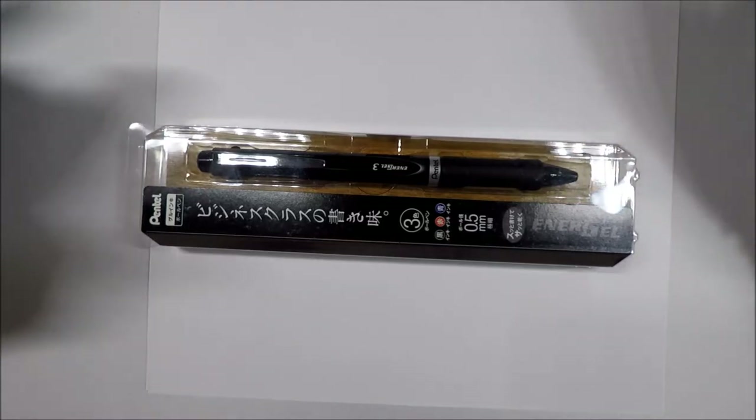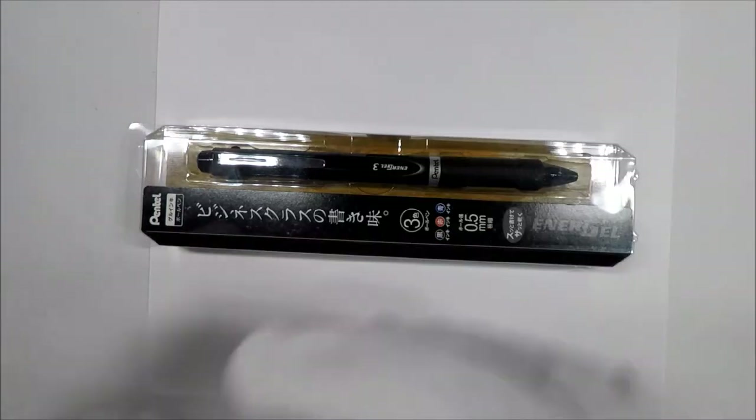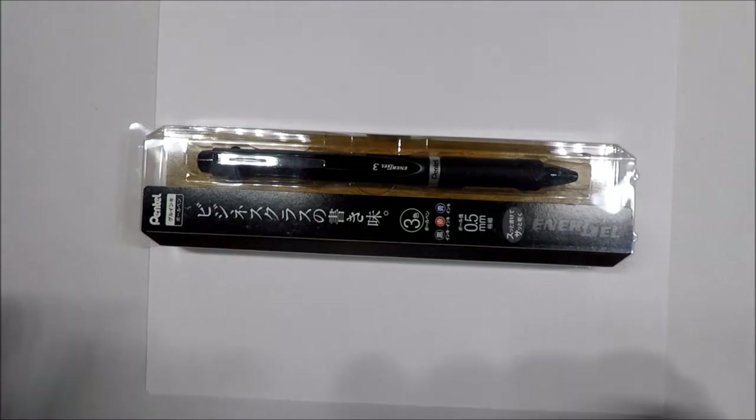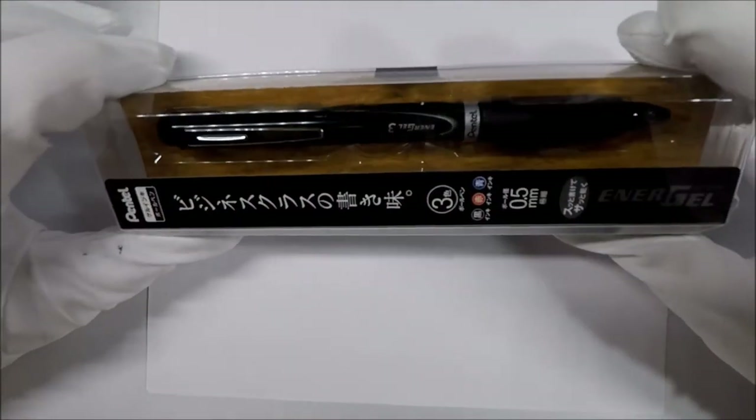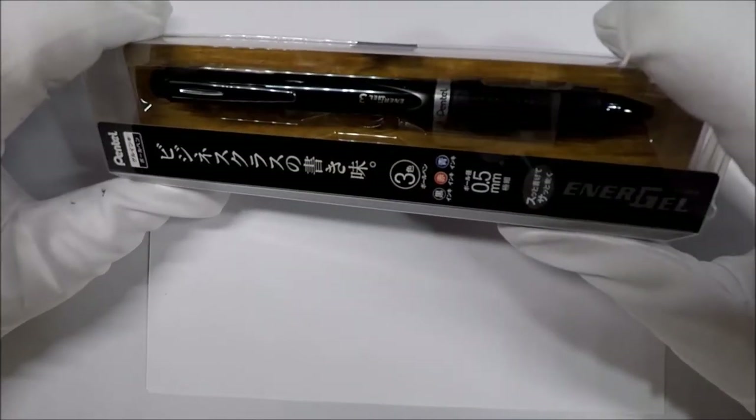Hello and welcome to White Glove Reviews. In this video we're going to be taking a look at the Pentel Energel multi-pen. This particular multi-pen has black, red, and blue.